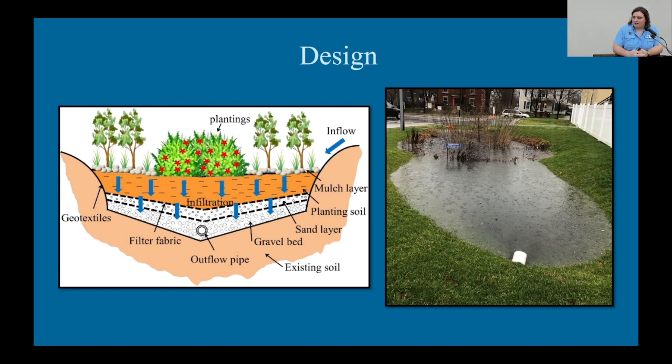To start with, a rain garden is a bowl-shaped depression designed to capture, hold, and absorb rainwater. From the surface level, they often look like maybe just lowered garden beds, and you're going to see a lot of native and adapted plants in them. When you look at a cross-section below ground, they will often have layers of different types of soil and substrate material that help with infiltration and filtration.